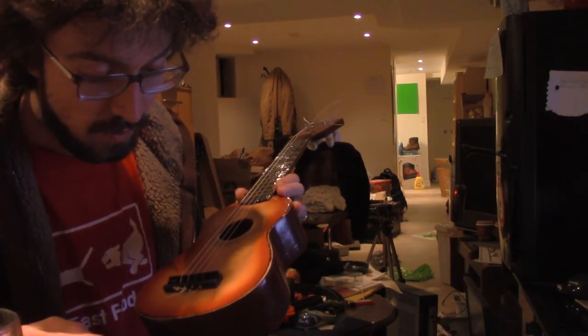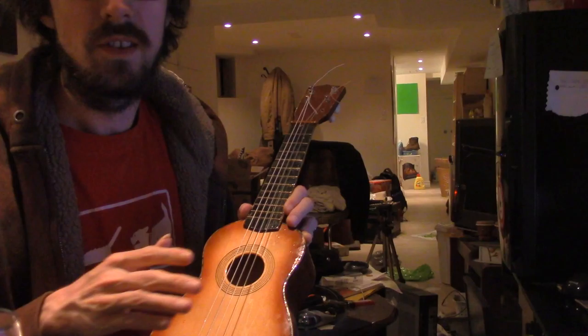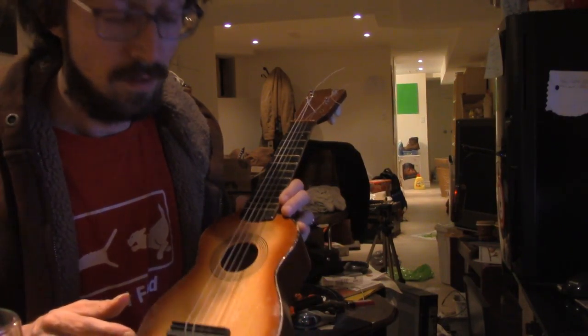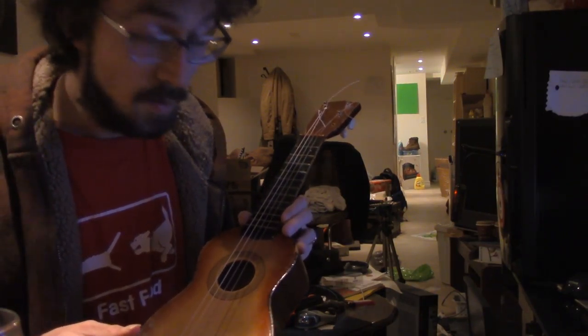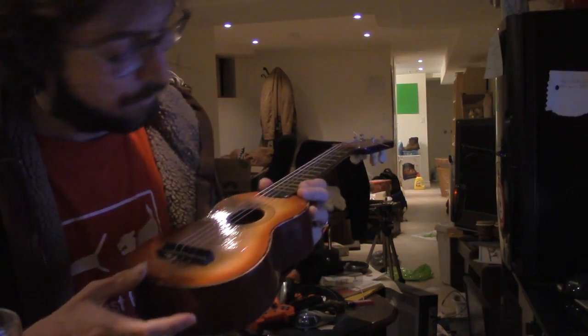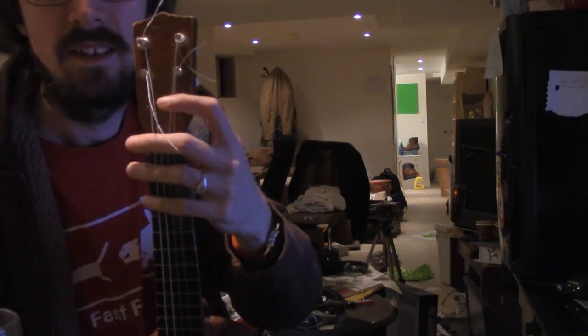I went to another store, Long and McQuaid, and I bought the strings, which are not too expensive — if you can't afford the strings for the guitar, you probably can't afford food. So now I've got it set up here.